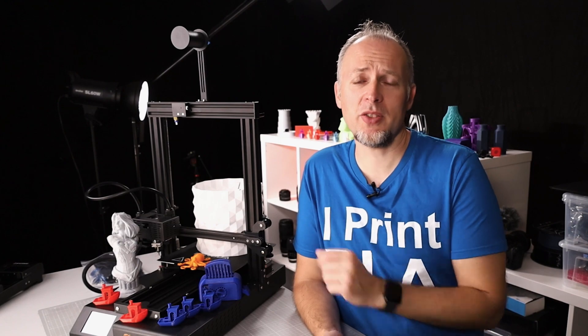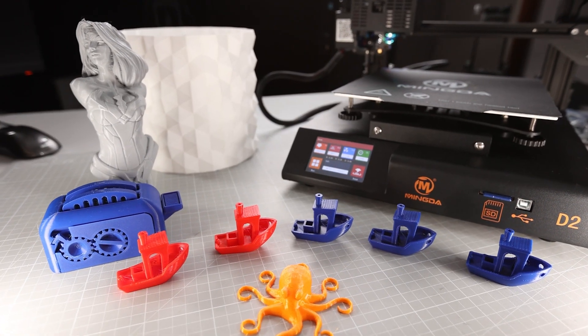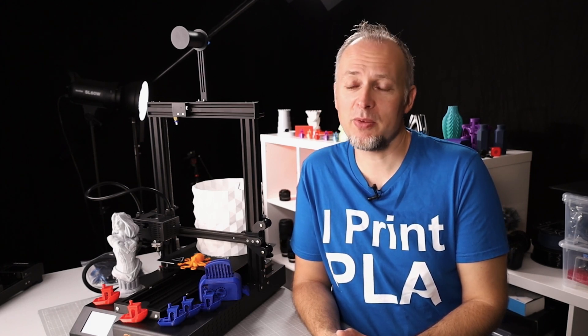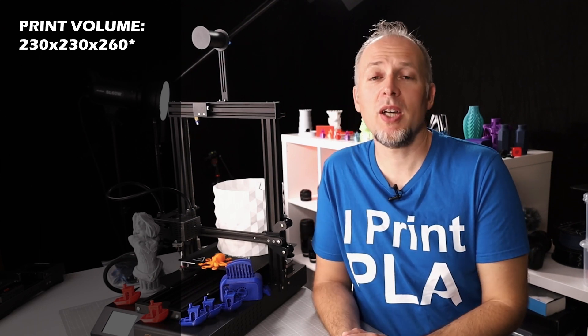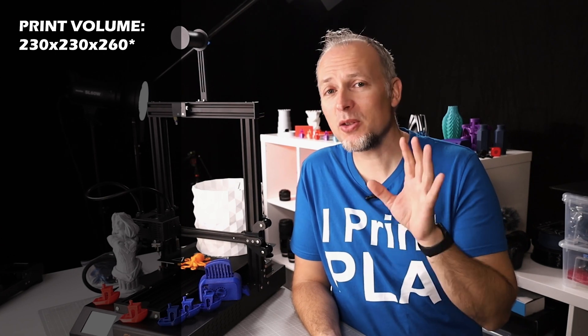This is the Mingna D2 and Mingna sent it to me a few weeks ago, so I had a lot of time testing it — about 100 hours of test printing went into this. Let's start with a few key points about this printer. The print volume is supposed to be 230 by 230 by 260 millimeters.